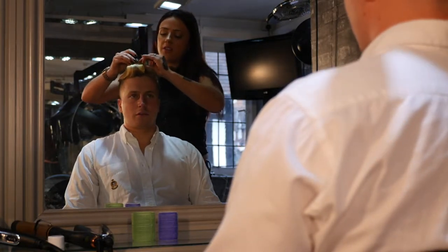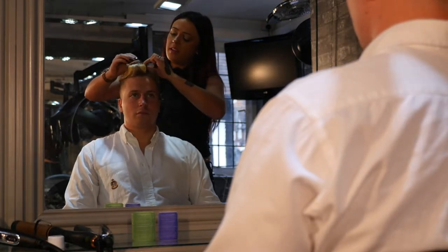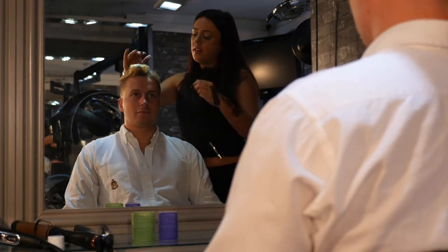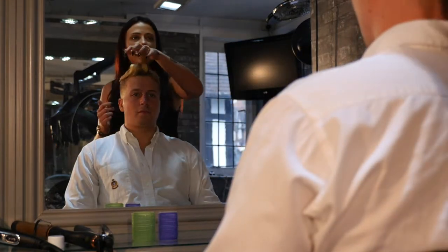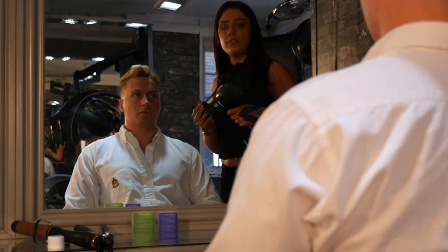The main priority is to make sure you're lifting those roots up. You can see I'm putting quite a bit of tension in there. So once your rollers are in, heat them up — you can just put a low heat on with the hair dryer.